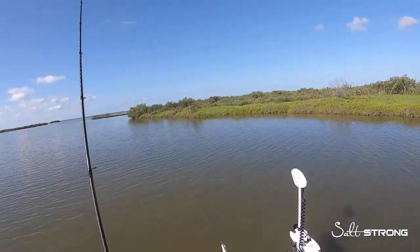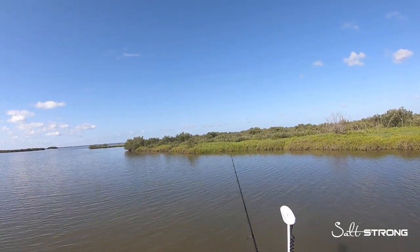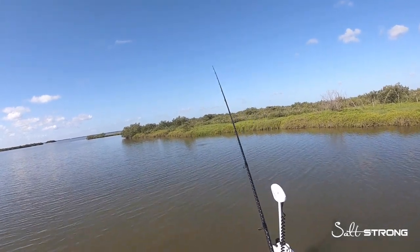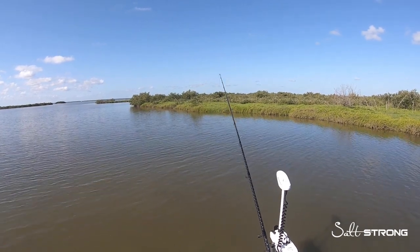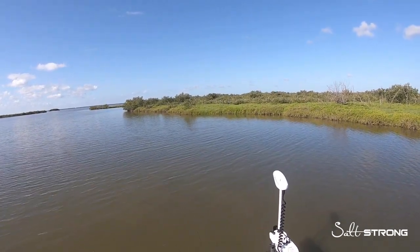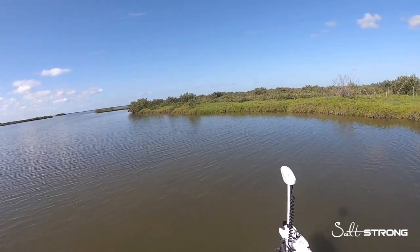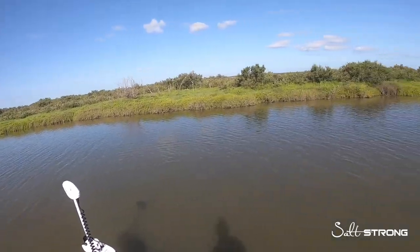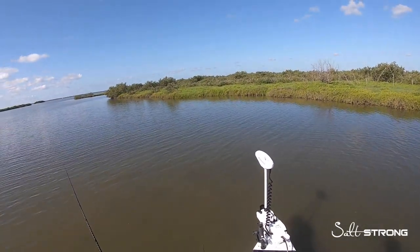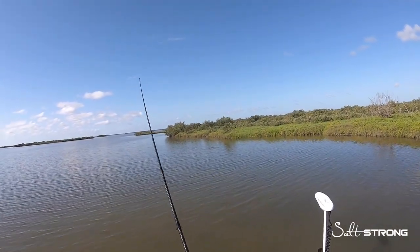A couple reds tailing right here. The next lure I was throwing that worked really well in this dirty water was our Slam Shady Bomber paddle tail, which is a five inch paddle tail. It worked out really well because those larger profile lures in dirty water will put out more vibration, more of a disturbance in the water that those fish can pick up on very easily, no matter what color the lure is.